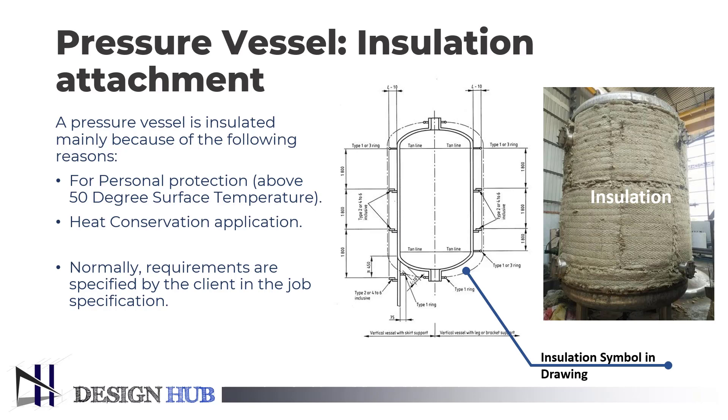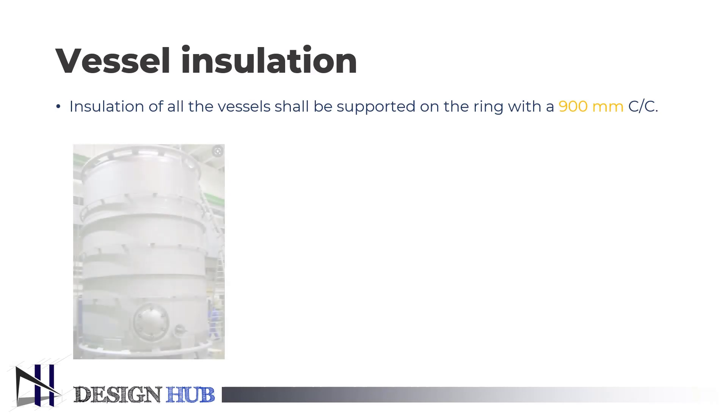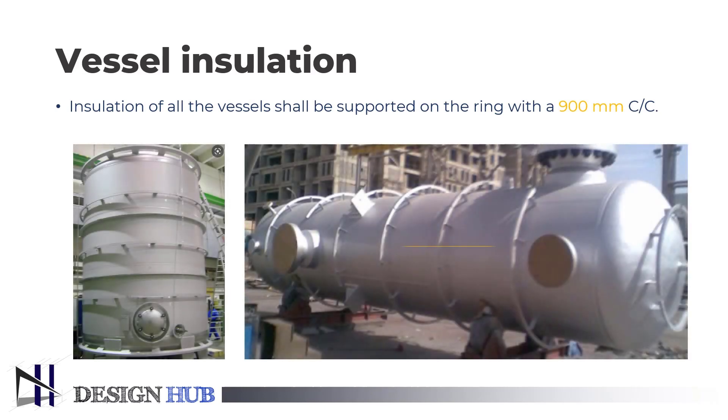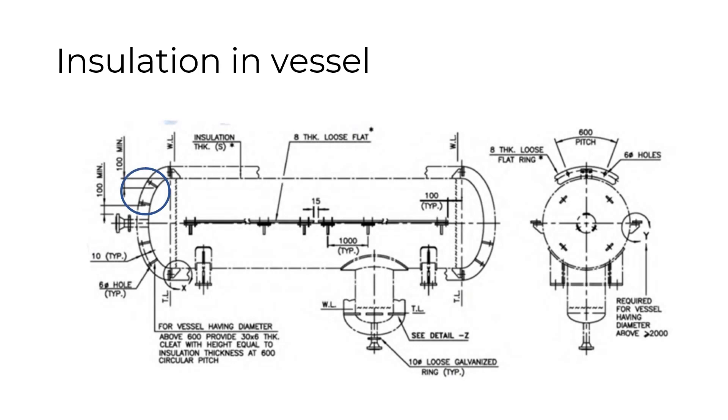Generally, we use insulation in heat exchangers, boilers, tanks with a heating coil, bath heaters, etc. It is mentioned that the insulation of all vessels shall be supported by a ring attached to the vessel at a distance of 900 mm. Insulation is designed to conserve heat within the pressure vessel.